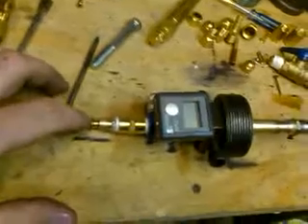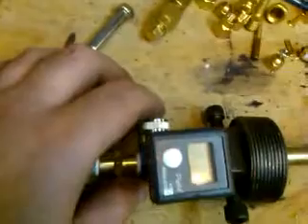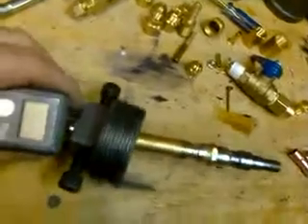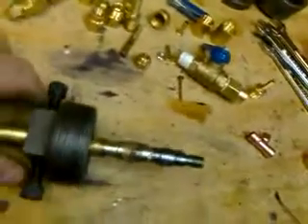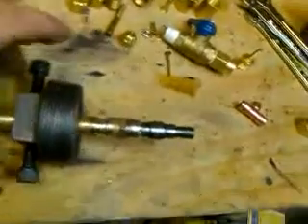The air feed comes through here from the air compressor, goes through the regulator, which controls the pressure at the burner — a little easier than adjusting at the compressor. Then there's the end cap here, which you screw down to adjust the nozzle inside the burner. And then you've got the air nozzle on the end.